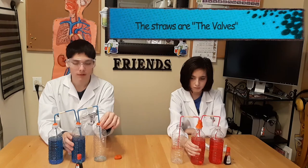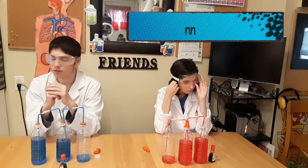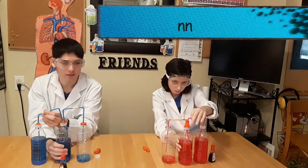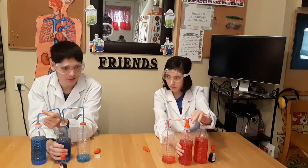Bottle number two is your ventricle and the empty bottle is your body. The straws are the blood vessels. To pump the blood, pinch and squeeze the ventricle. The blood travels from the chambers to the body, just like a real heart.